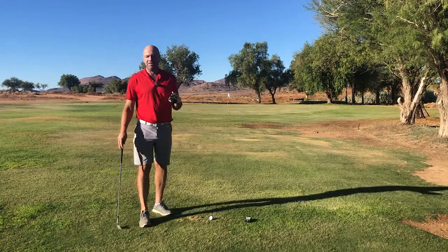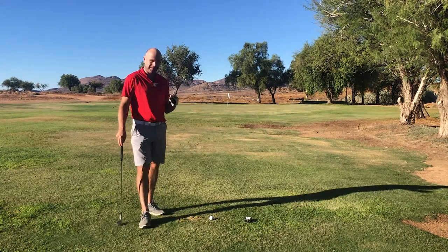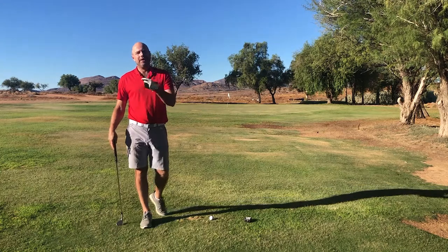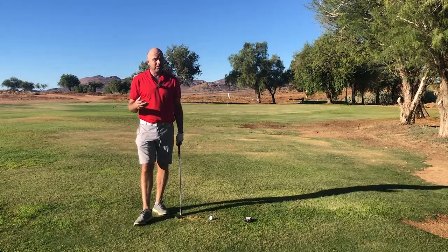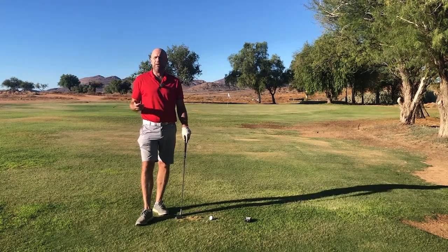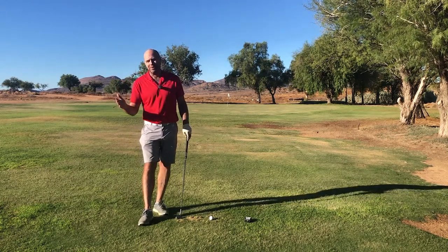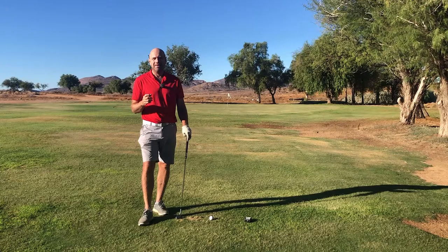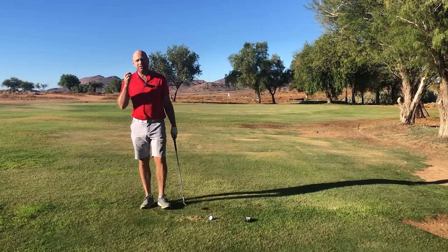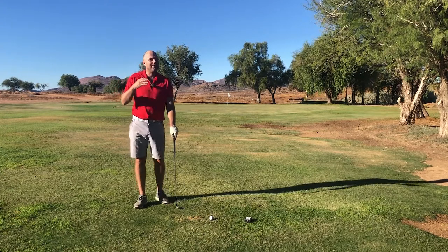The last reason why a gap wedge is so helpful to your game is because it gives you more options when it comes to your half swing distances. If you hit full swings with your wedges — say you have three wedges — you hit the ball 110 yards with your pitching wedge, 90 with your gap, and 70 with your sand wedge. But what about the distances between 70 and 30 yards? The solution is to use half swings with your different wedges, and if you have a gap wedge you'll have an extra distance.